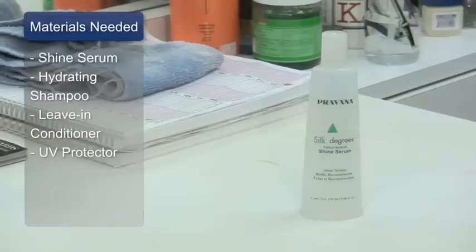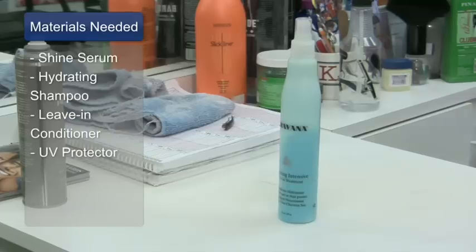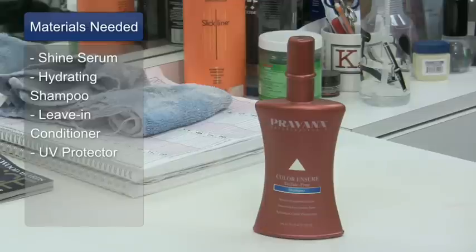For this clip, you'll need shine serum, hydrating shampoo, a leave-in conditioner, and your UV protection product.